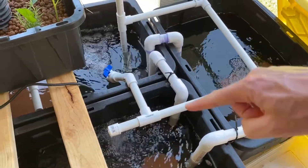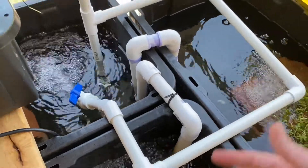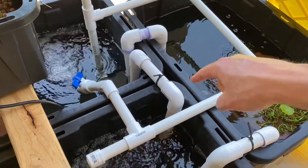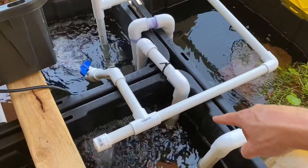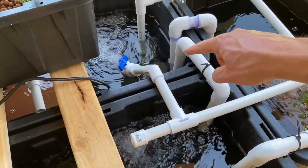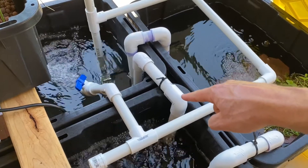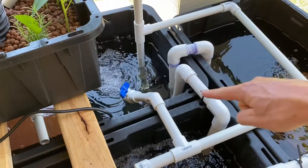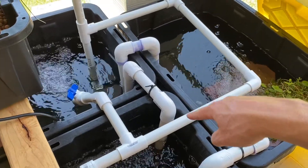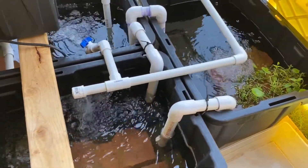The water levels between all three totes are controlled by these — I want to call them auto siphons or U-siphons. Basically these are glued 1-inch PVC pipe, just two angles, and then you connect them. If the water level gets higher on this one, it puts pressure on that to put more water into that tank and vice versa. The only thing you have to do is eliminate any air in those pipes. So what I've done in the past is take that pond pump, push a bunch of water up through here, it'll eliminate the air and start that auto siphon. So those have been functioning flawlessly for the past couple weeks.